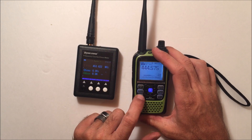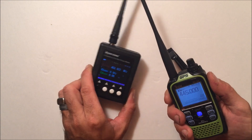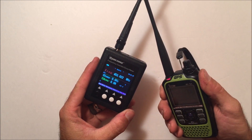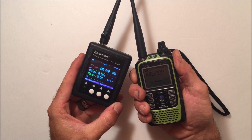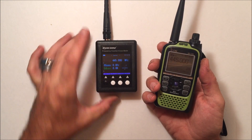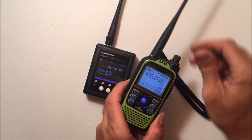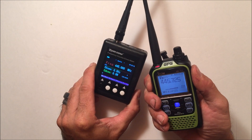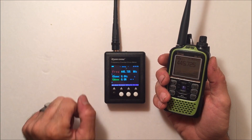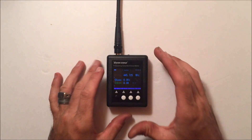With the Icom ID-51, I put it in analog FM first at 445.000 megahertz — it reads right on frequency as you'd expect from an Icom. Then switching to D-Star digital mode at 445.725 megahertz — interestingly, you leave the SF-401 in analog mode to pick up D-Star. With DMR you have to switch it to digital mode, but D-Star is picked up in analog mode. It may have to do with the signal format the unit is looking for.